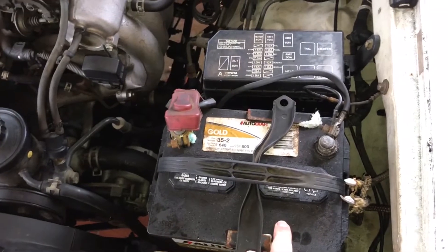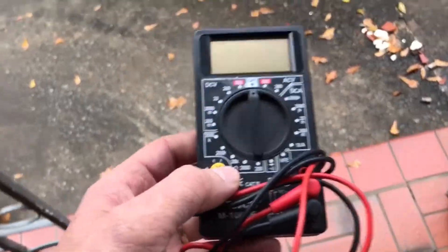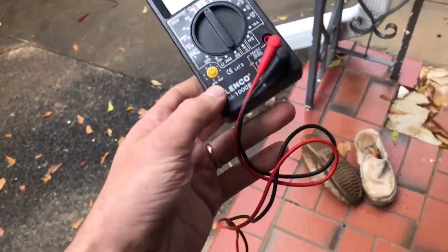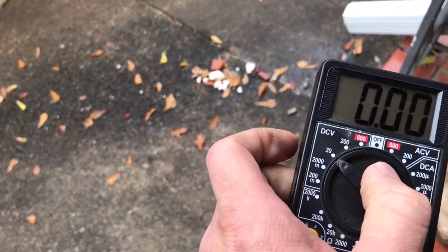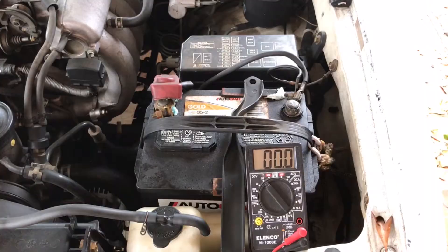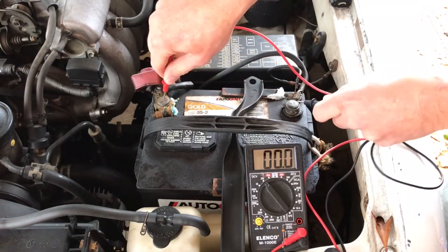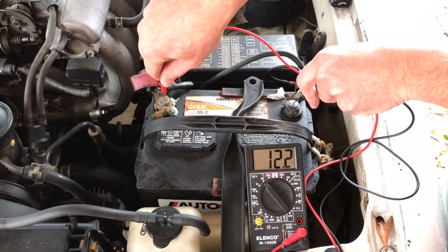First, we're going to test the battery and see how many volts it has right now — it should have about 12.6. I've got this cheap little multimeter here, probably less than $10. We'll turn it to DC volts at 200, take the red lead on the positive and the black lead on the negative. We have only 12.2 volts. That's pretty low.